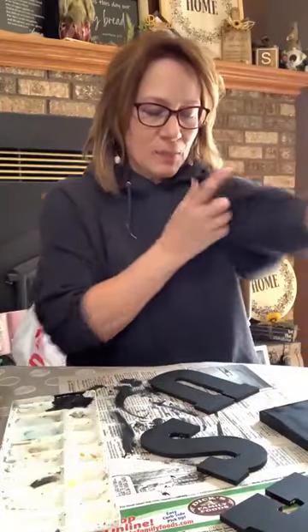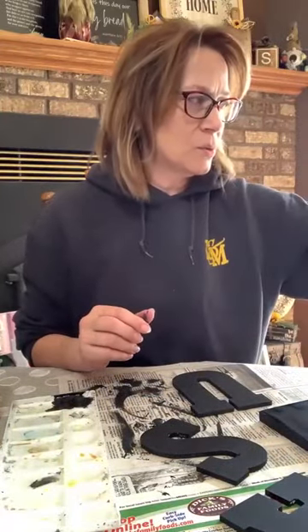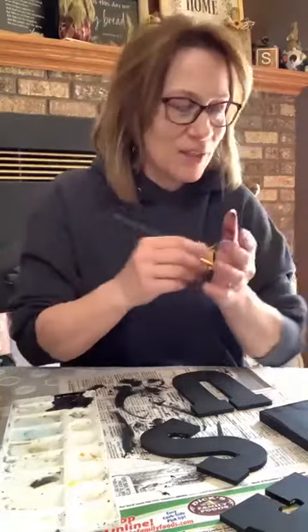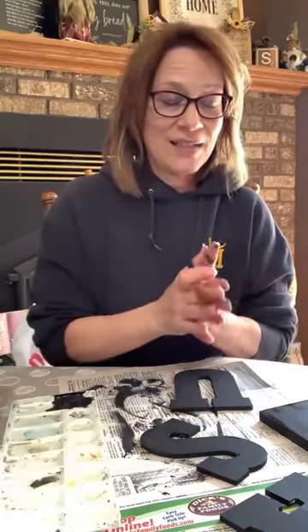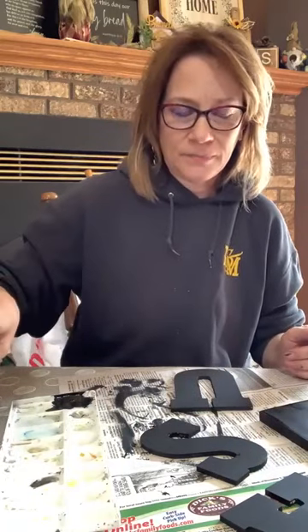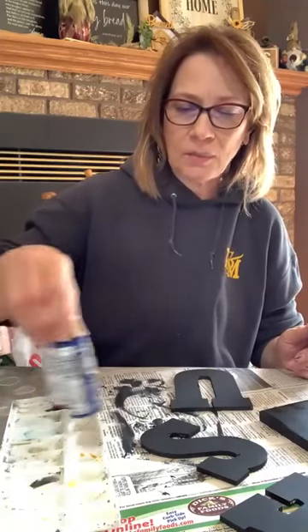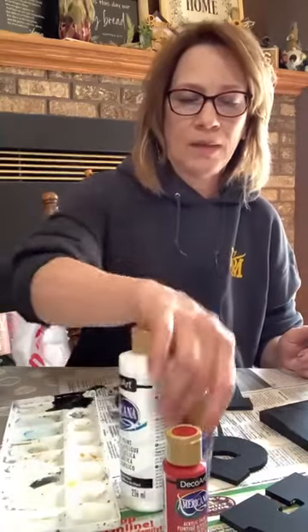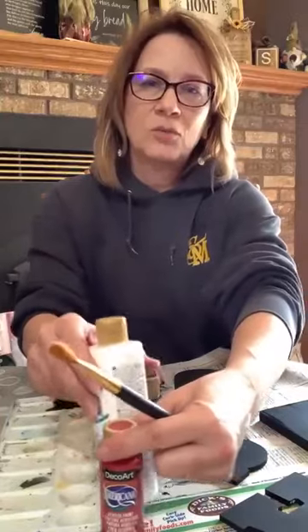Now I'm going to use a scruffy brush — they're actually called scruffy brushes, I figured that out last time. You can use any matted or worn brush. I don't want completely solid coverage, and we're going to sand it a little bit too. You want a lot of coverage but not everywhere. So we're going to be doing red, white, and blue — I think I'm going to do the U in red.